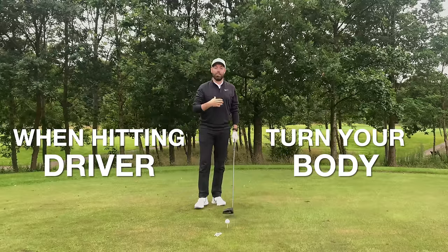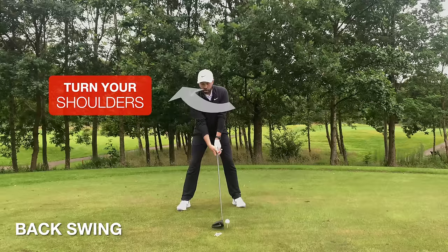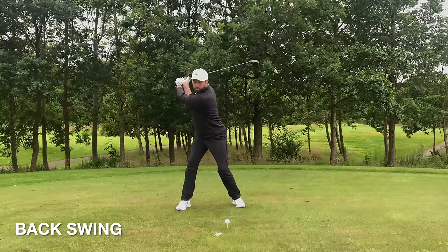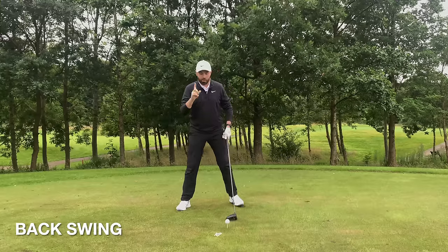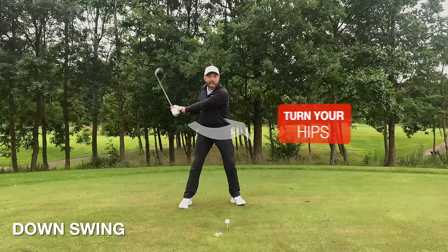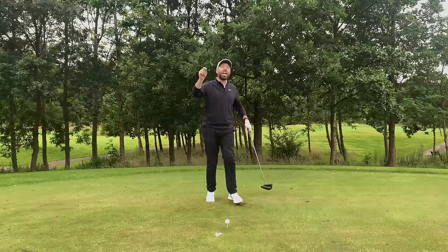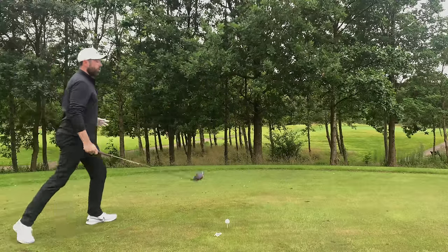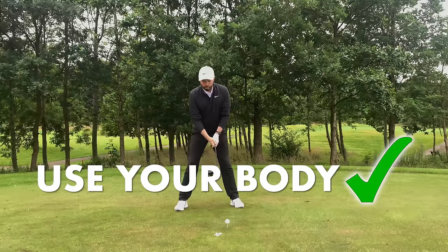Make sure when you're hitting driver, you're turning the body — your shoulders are turning, your hips are turning — and you're creating power from the ground. Your arms are just following what your body allows them to do. On the way down, make sure it's the body that's turning, the hips are firing, the legs are working, the torso is coming through. Then finally, the arms can create a little bit of that last-minute momentum. Use your body — that way you can create speed and hit driver much, much better.